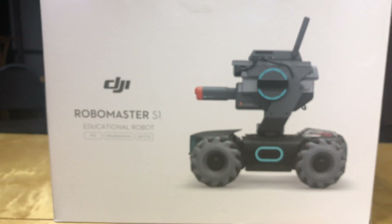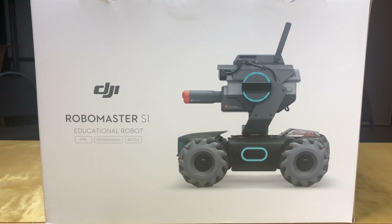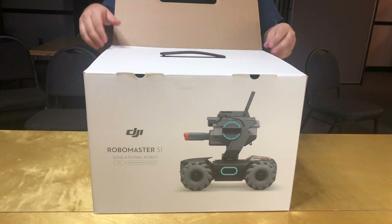Alright guys, this is our DJI RoboMaster S1 Educational Robot unboxing video. We do a lot of cool stuff here at The Co in Jackson, Tennessee and we want to let folks know about it.